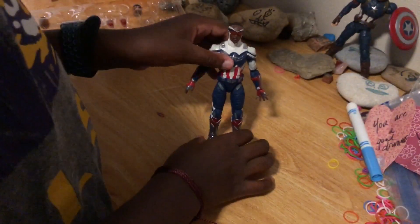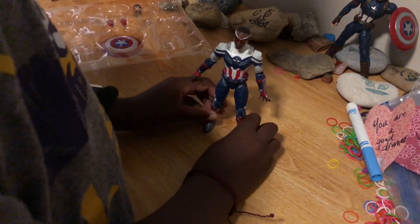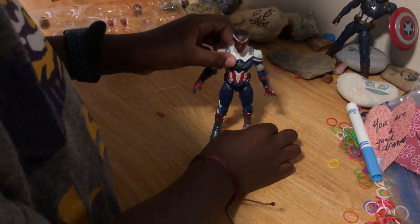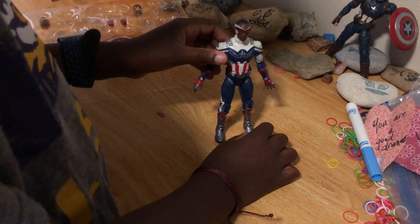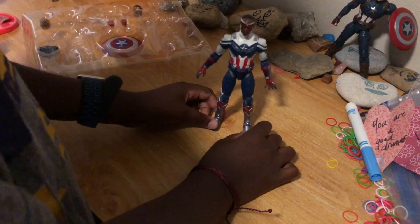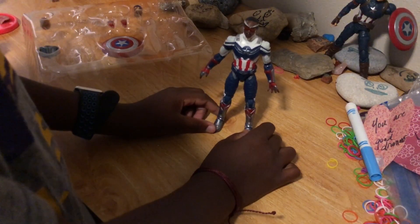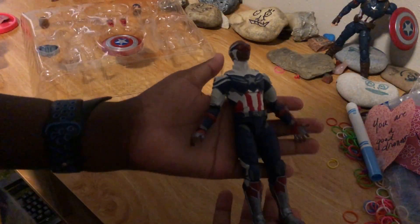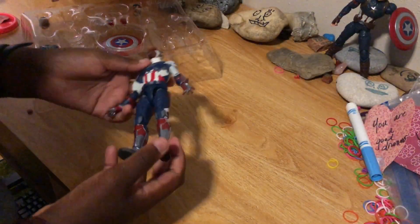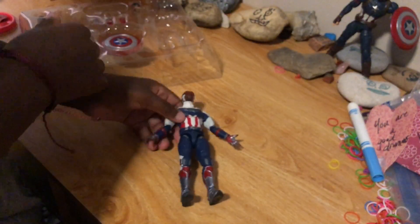Let's see if this guy stands up good. Okay, well it doesn't, but still — look at that.